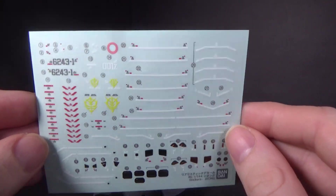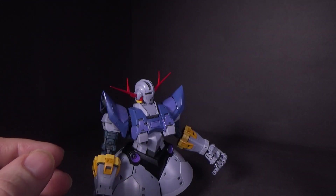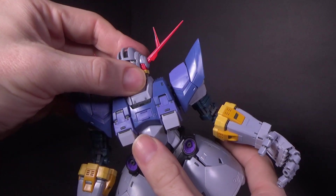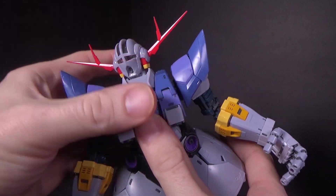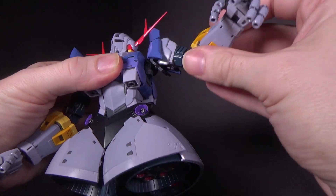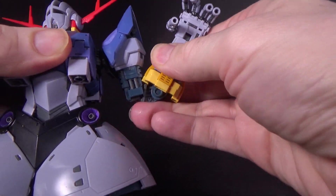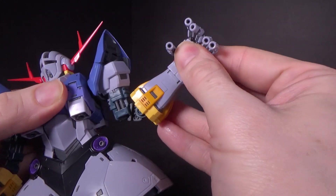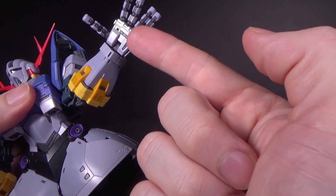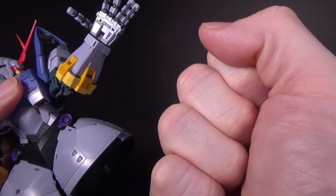I only used the sticker for the model eye. You do have a nice amount of stickers here. I love all the articulation they were able to give this model — considering it doesn't have any legs, they did a great job with the arms. You can get a pretty good bend, and fully articulate fingers.